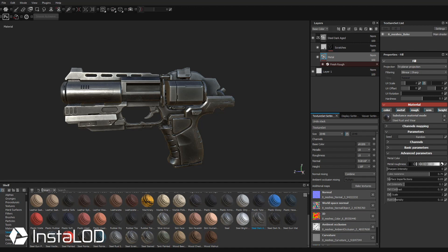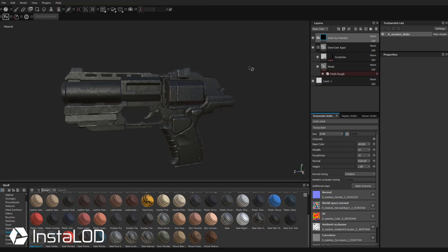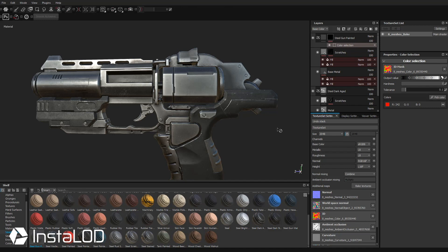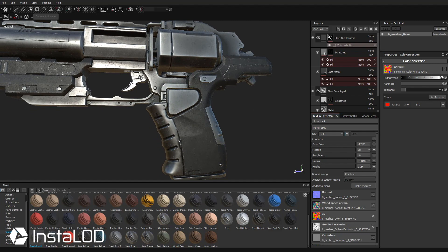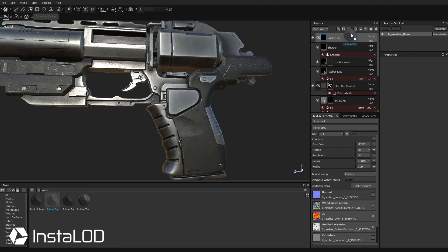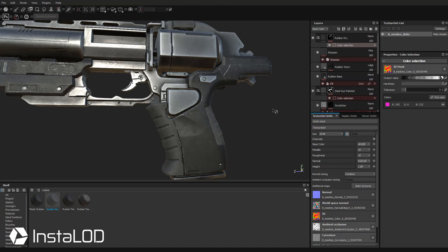Let's go over here to Steel Gun Painted — I'm going to drag that right above Steel Dark Aged. To put Steel Gun Painted in specific areas, right-click and go to Add Mask with Color Selection, pick your color, and make that red area Steel Gun Painted. Then let's add a rubber grip — I'll do a search under all for rubber. We have plastic rubber, rubber dry, rubber tire, rubber tire dirty. I'm going to take Rubber Dry and drag it right above Steel Gun Painted. Right-click, Add Mask with Color Selection, pick color, and apply it to those areas.